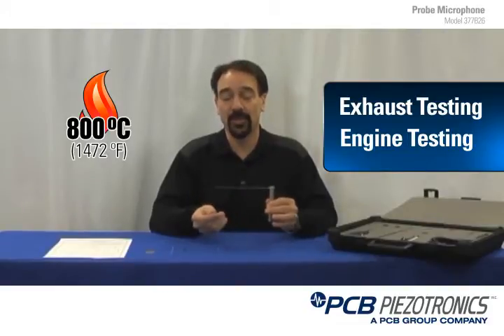The second reason why a probe microphone is helpful is the fact that it goes up to 800°C temperature rating, making it good for exhaust testing and engine testing on aircraft and also automobiles. Because typical microphones have a limitation of 80°C on a preamplifier and 120°C on a microphone.